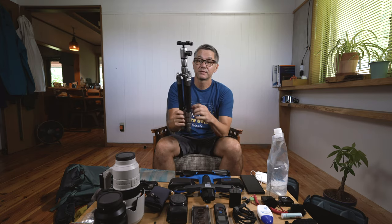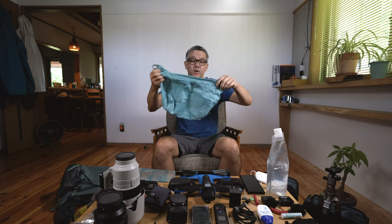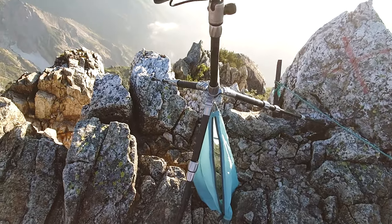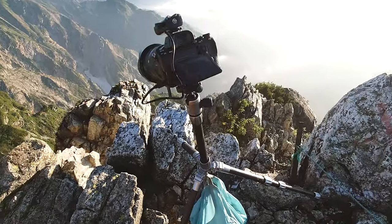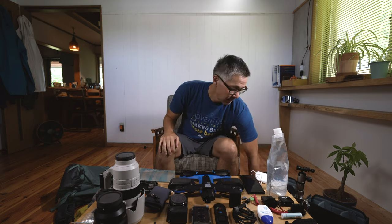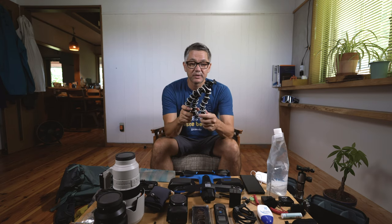I have a MeFoto Backpacker S tripod — super lightweight at 0.91 kilograms. I've also got a rain cover and a core unit skin for the small size. In alpine conditions with a lot of wind, I'll hook the skin down below to weigh down the tripod, which works exceptionally well for stabilizing images. I also use a stuff sack kit in two sizes, and sometimes a gorilla pod, though I don't always bring that.